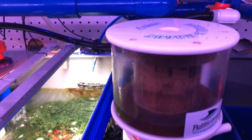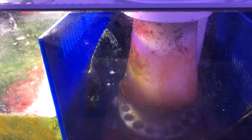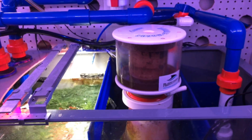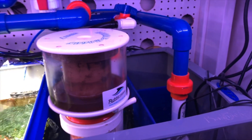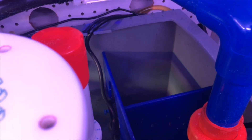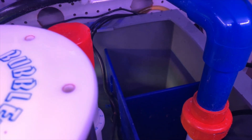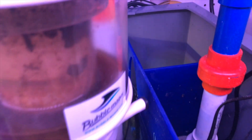As far as a skimmer goes, I run nothing complicated — a very cheap and effective Bubble Magus Curve 7. As you can see it really does a job. I don't have a huge bio load on my tank, so that might give it the benefit of the doubt. It's a very simple skimmer to use, so if you're getting into this hobby, definitely go with something simple.